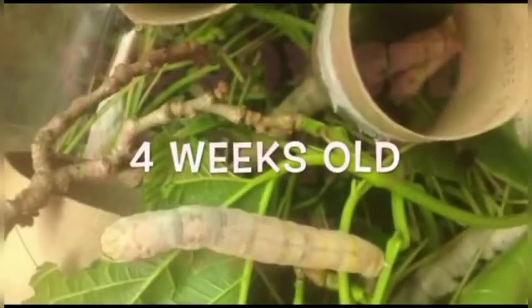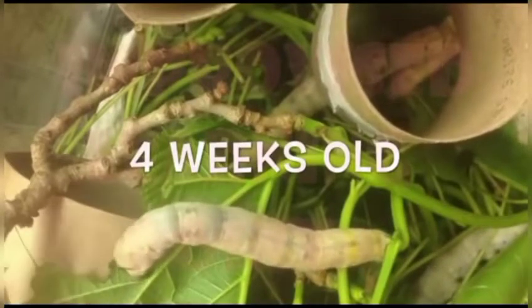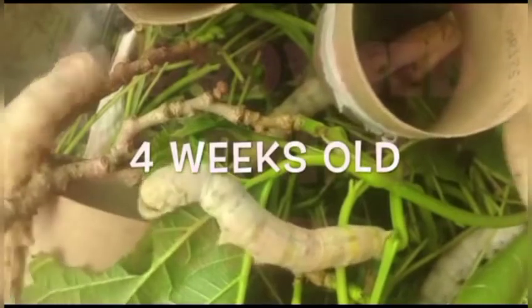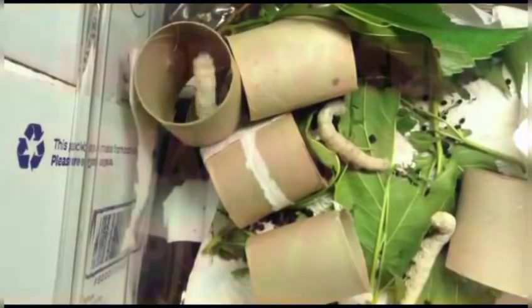Here you can see a fully grown four-week-old silkworm — around 28 days old — and the time of cocoon formation is rapidly approaching. The cocoon formation process has already started. During cocoon formation, the silkworm spins its mouth from side to side, releasing silk fiber. This silk fiber is very delicate, but upon exposure to air it becomes hard.